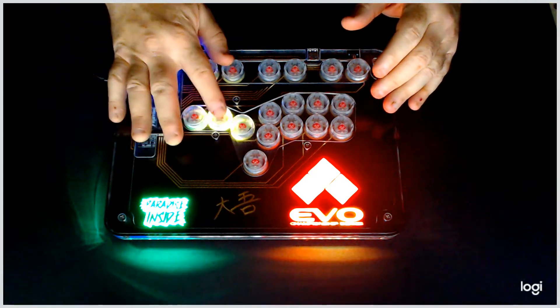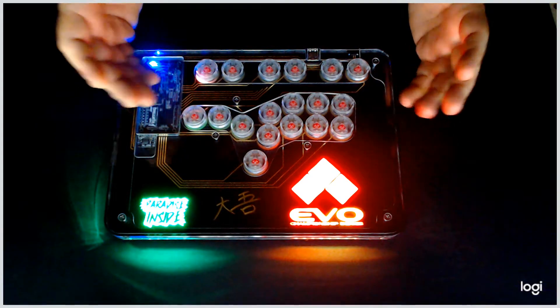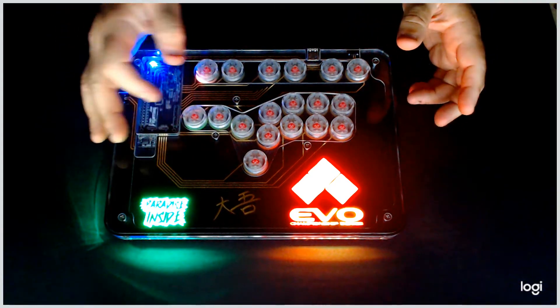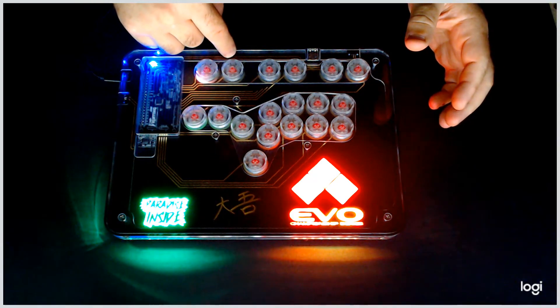We highly recommend that if you want to come in here and play with stuff — for example, if you go to ripple mode and want to see what it's like — come out of programming mode first. To exit, use the second two buttons: that's going to be L3 and down.